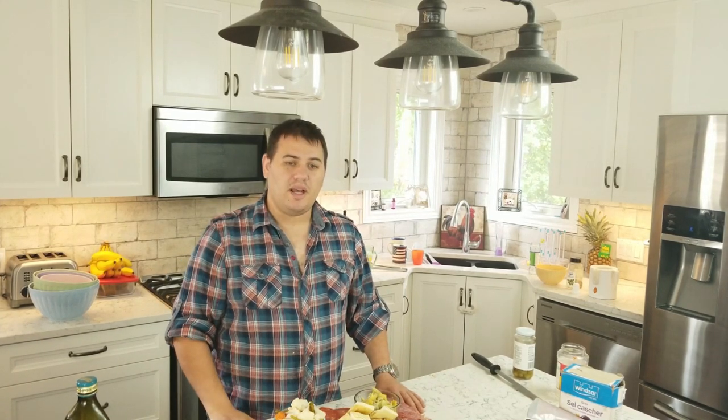Alright everybody, thanks for coming back to the Man's Kitchen today. I hope you enjoyed watching this video, I hope you learned something, I hope you had some fun. Next week we'll do something different — we're going to get away from trays for a bit. I've got an idea for something next week, it's kind of a little bit of an original creation and I'll show it off to you then. Until then, you have yourself a great week.